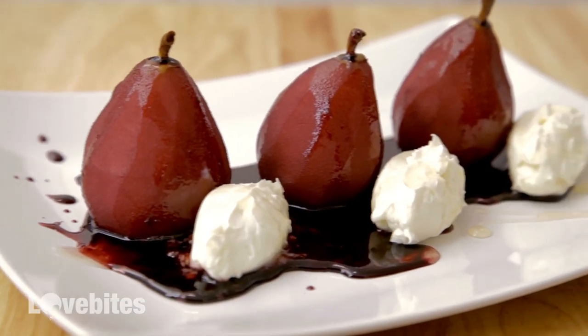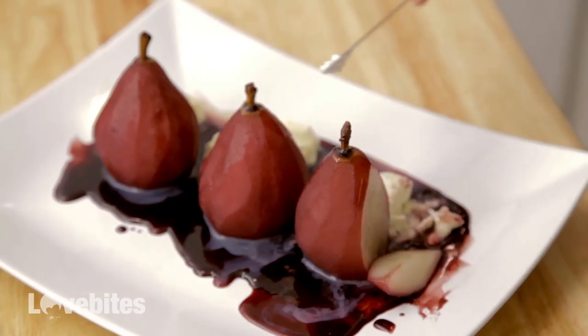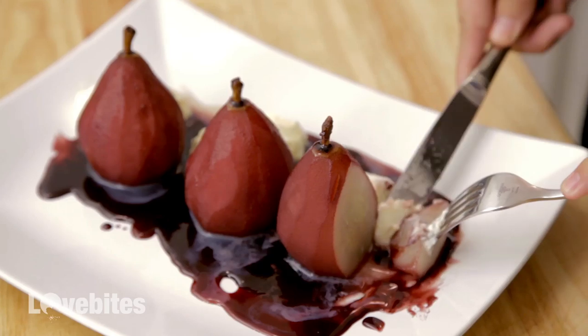Well there you have it — the infamous poached pear. They're super simple to make, they look like they should be in a restaurant, and your guests will be so thankful that you made it for them. That is so good. It's just light, it's refreshing, it's not too sweet — it's the perfect dessert. I hope you enjoy this recipe, and I hope you have a wonderful holiday.